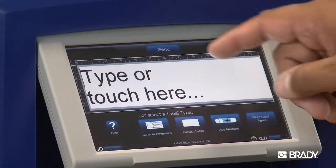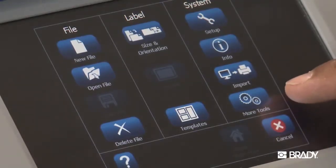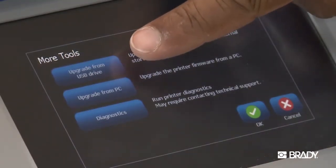Once you download and insert the drive into the printer, from the home screen, select the menu at the top of the screen. In the window that pops up, select More Tools, and then select Upgrade from USB Drive.